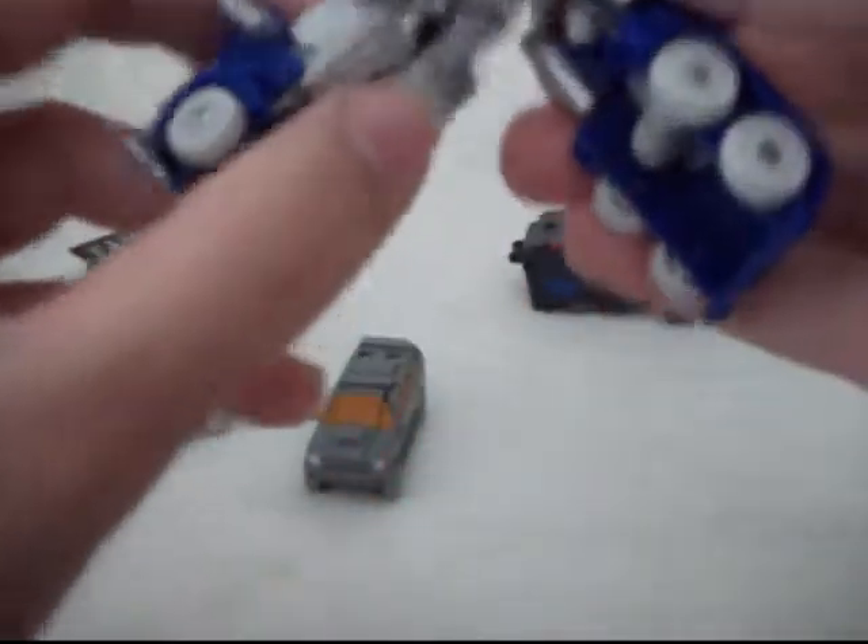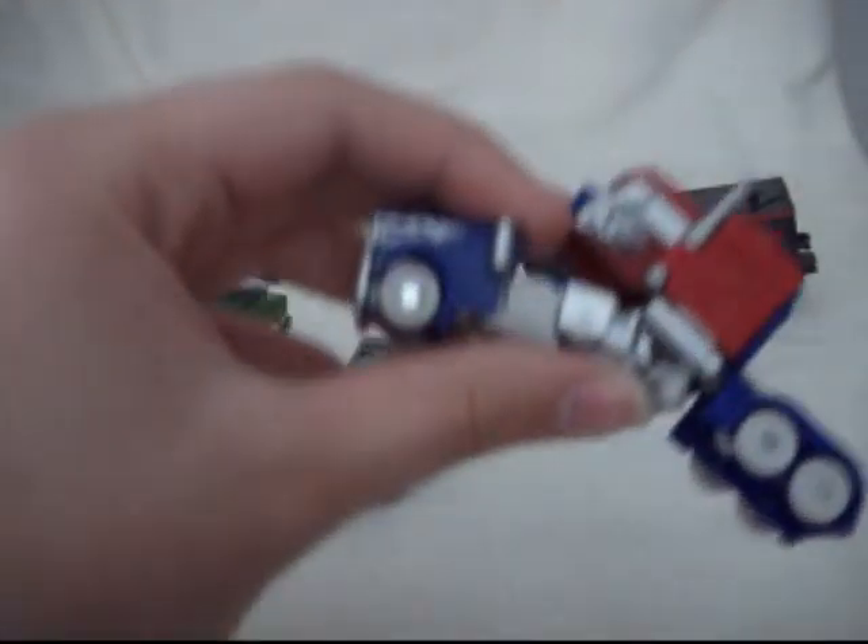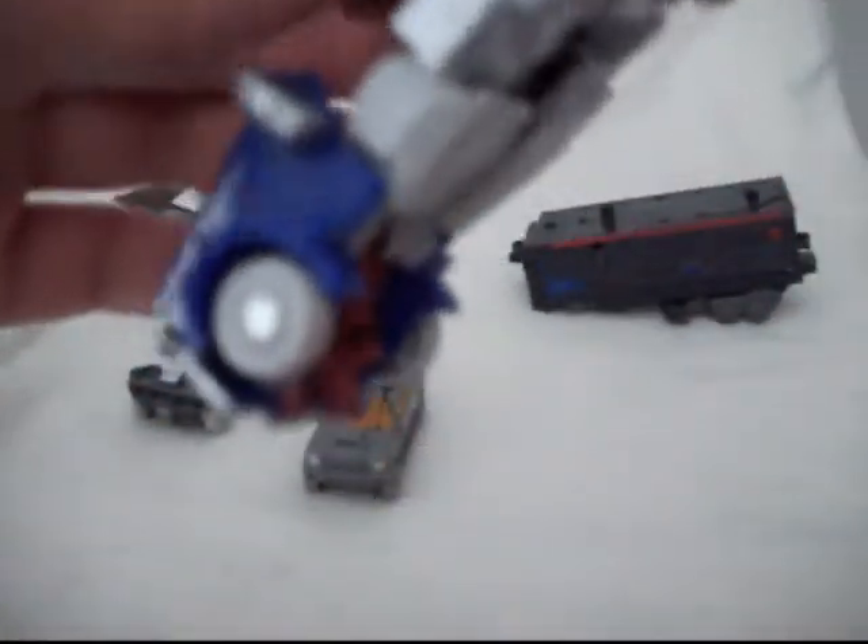To transform him, first you want to take the whole front part and angle it down like so. Sometimes it does come loose if you bend it too much, but it's an easy fix. Just angle it down like that, then kind of turn it over. Now you want to separate the back wheels and flip them up — they don't tab into anything or tab together. Now flip the arms out, rotate them 180 degrees, and flip the arms down.